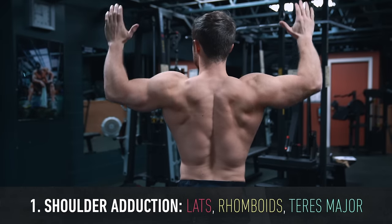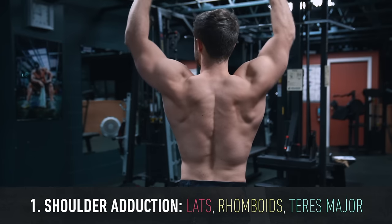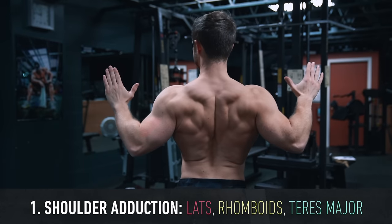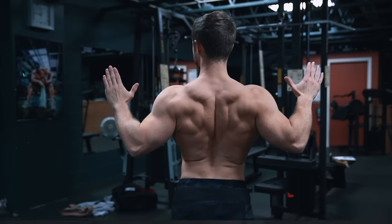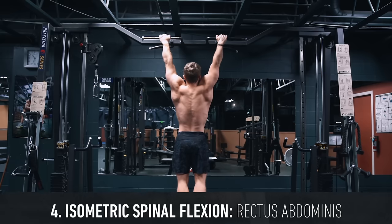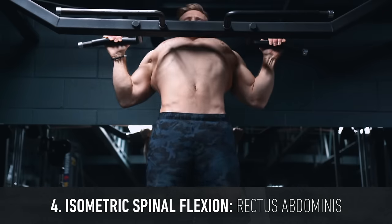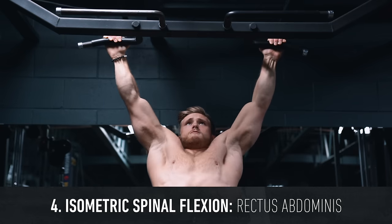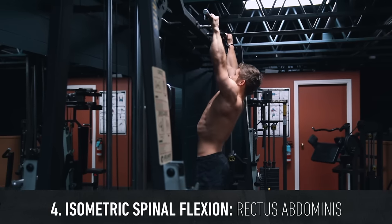With the pull-up we're going to be primarily targeting the lats, rhomboids, and teres muscles through shoulder adduction — basically bringing your arm down to your side. The brachialis, biceps, and brachioradialis muscles will contribute to elbow flexion or bending your elbow, while the lower traps will enforce scapular depression. The rectus abdominis or abs will also be active in the pull-up, responsible for creating a spinal flexion isometric contraction — basically preventing the spine from bending backward throughout the range of motion.